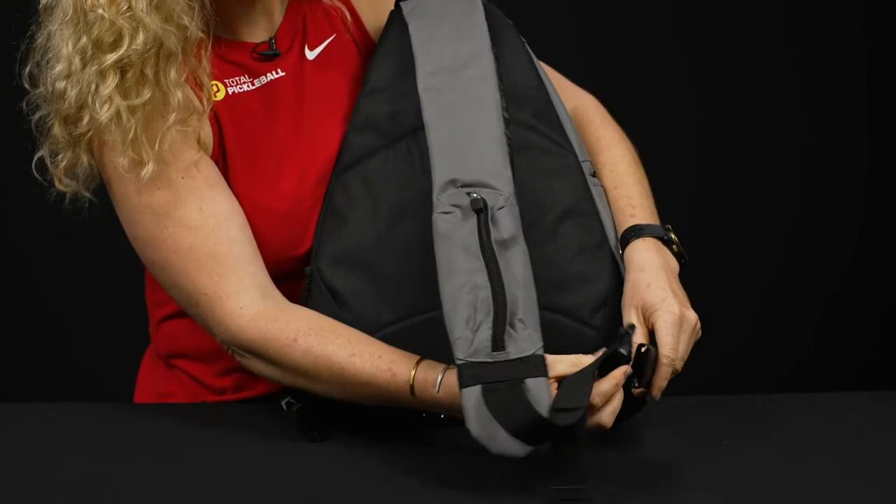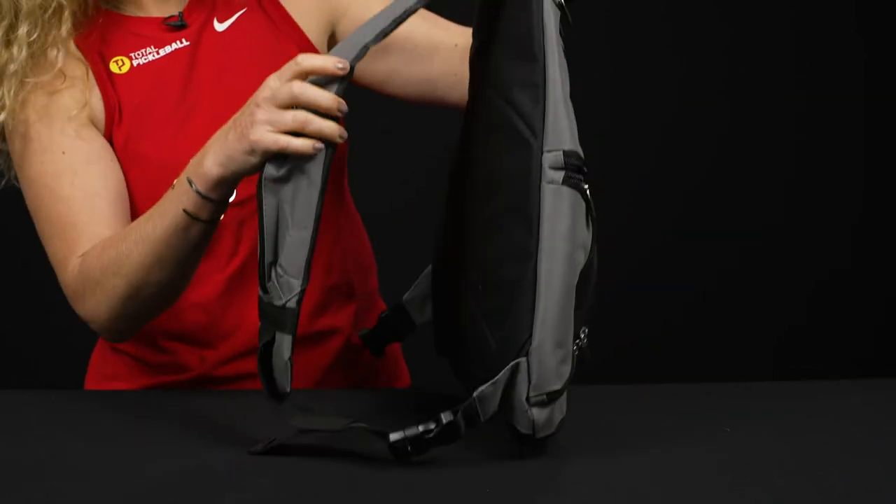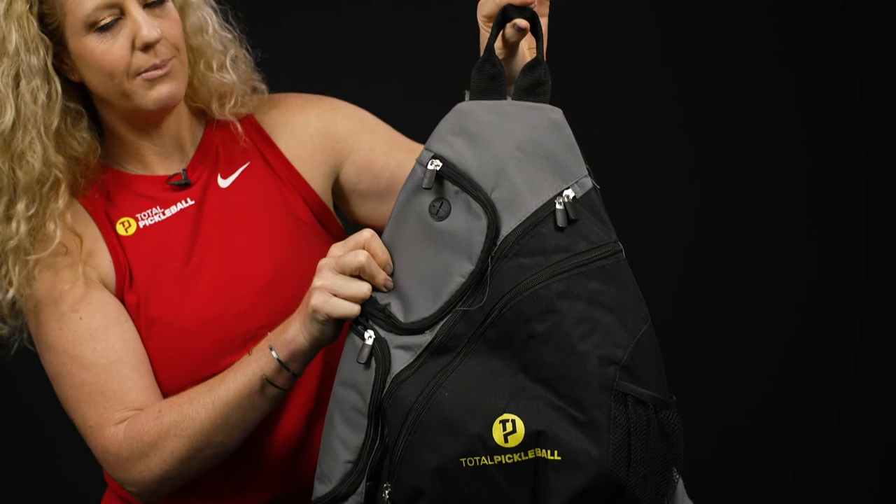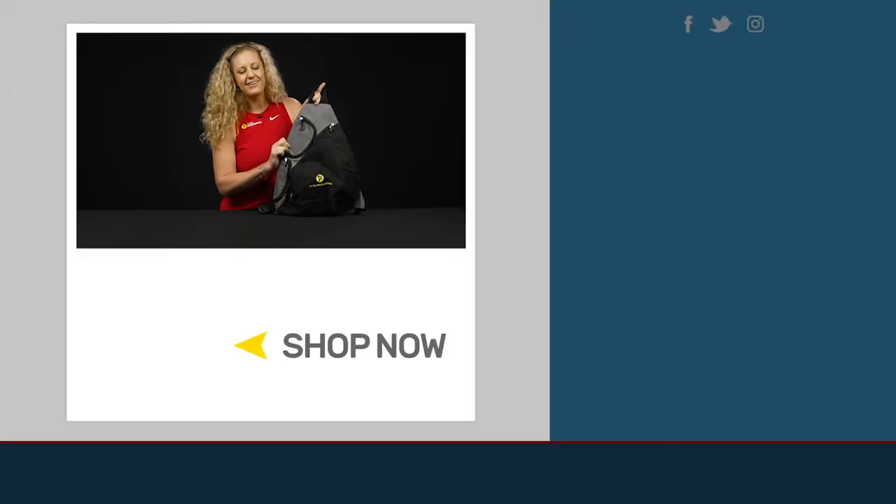It's easy, flexible, really lightweight, and perfect for taking to the pickleball courts. Of course, there's also a grab handle right on top. To shop more pickleball bags, be sure to visit us at TotalPickleball.com.